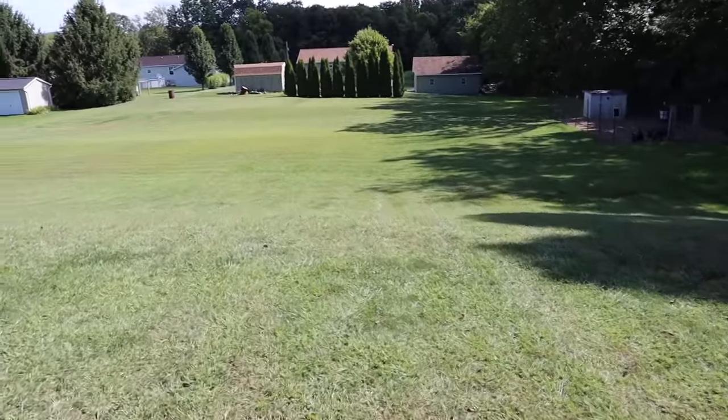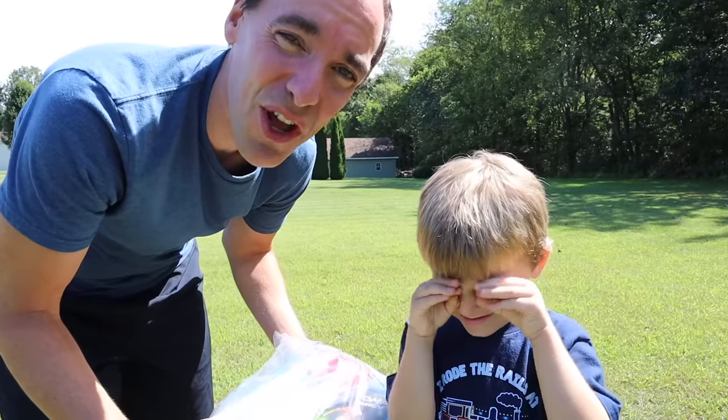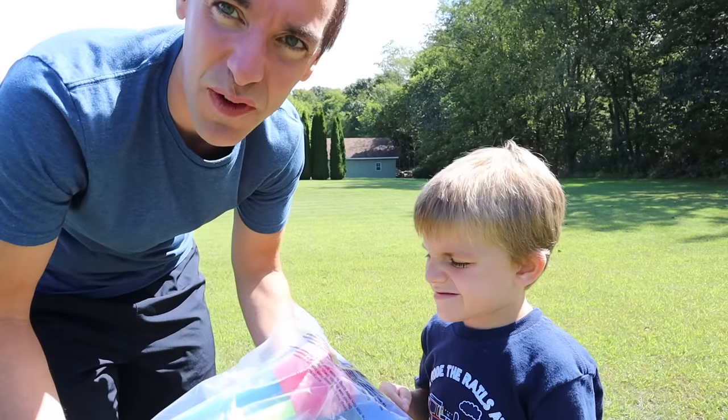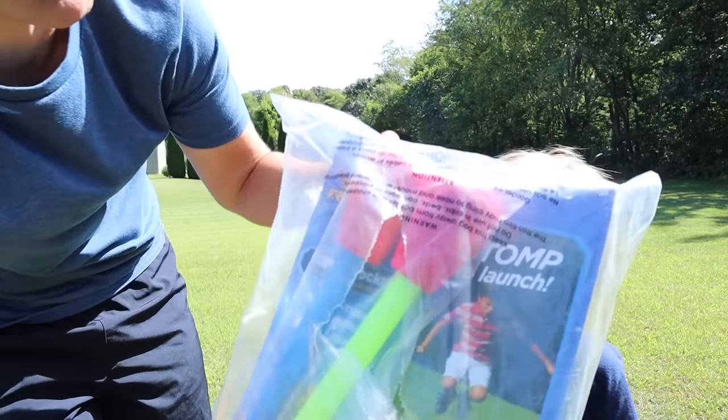This is going to be something we want to do way out here. If you guys have been following along with our little series of vlogs, you know that we love outdoor stuff. We love stuff that flies up in the air. And I went on Amazon looking for just that, and I think I found the perfect product.